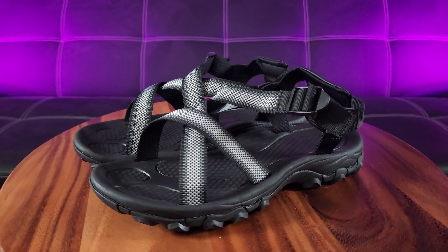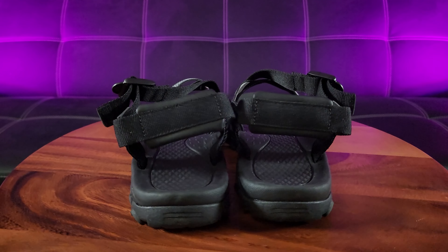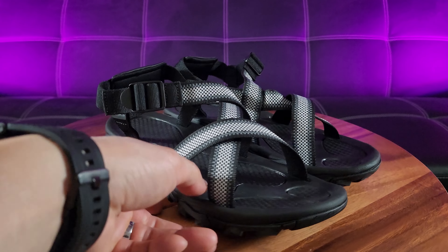Nothing beats a brand new pair of shoes — it's properly wrapped up too. Look at that exclusive design.